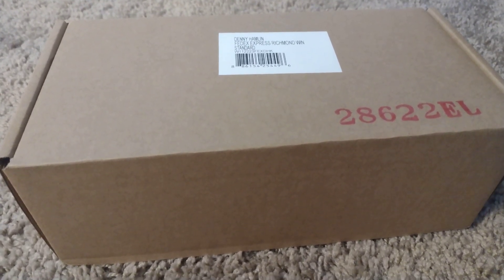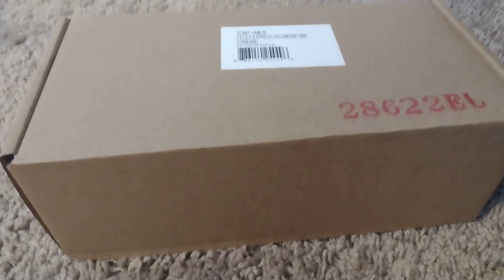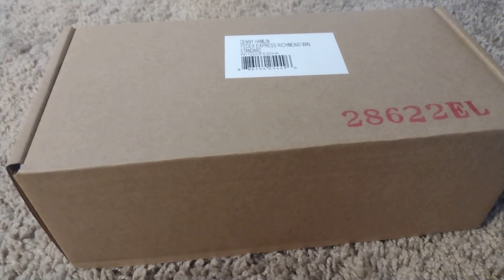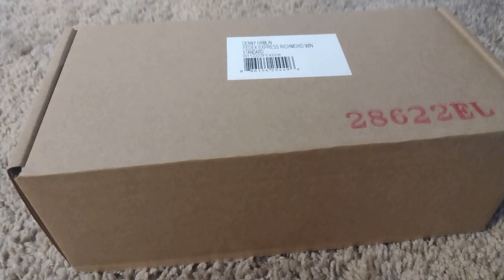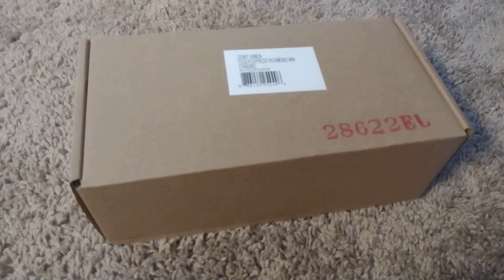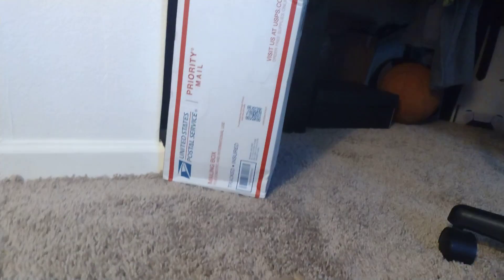What is up everybody, this is Preston here and welcome back to another NASCAR diecast unboxing review. This is something I've been wanting to get for a while. This is Denny Hamlin's 2022 Richmond win 1:24 scale. I already got the 1:64 scale — I finally got the 1:24 scale version, guys. Bought this with my Christmas money.